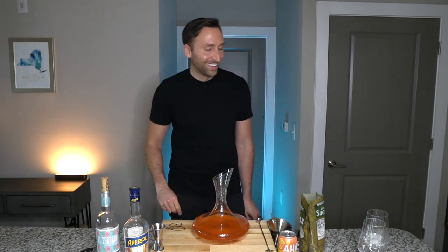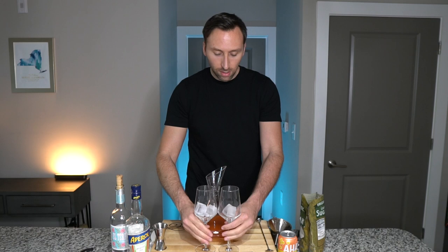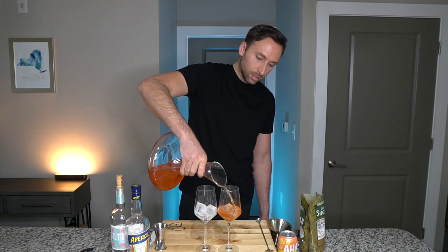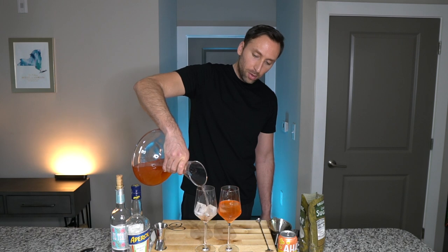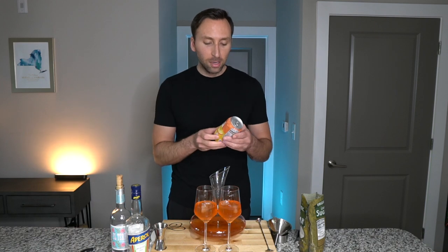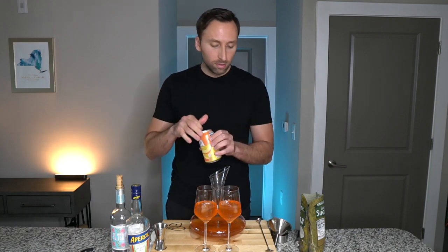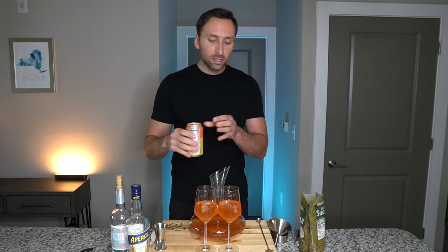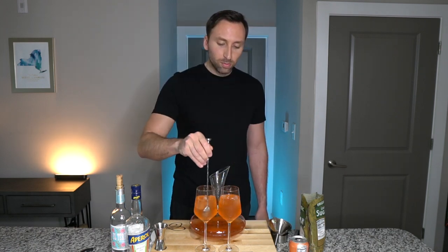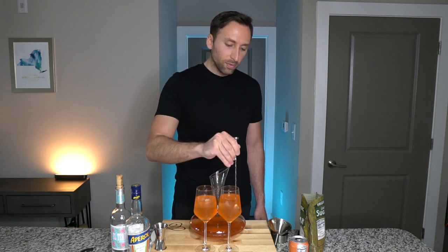Next we put some ice in our glasses — my lovely assistant will be putting this in. Now we have our ice in the glasses. We pour the sangria into the glass, making it nice and even on both sides. The amount you pour depends on how thirsty you are. Then the actual spritz component of the rosé sangria spritz is the peach soda water. We throw this in there to give it a few bubbles because everybody loves bubbles. A little topper there, and I stir it up. And there you have it — rosé sangria spritz. Cheers.